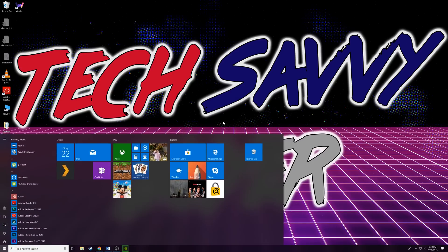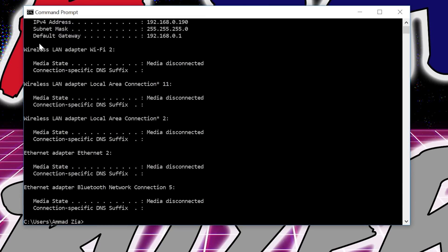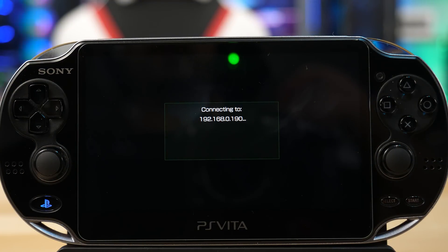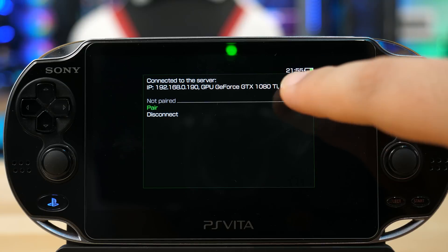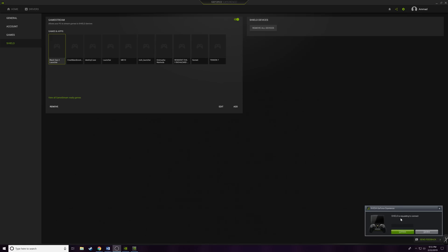Next we need the IP address of this computer. Type CMD to open Command Prompt, then type 'ipconfig' and hit Enter. My IP address is 192.168.0.190. Go back to the Vita and enter this code. It'll start connecting — this could take a while, and if it doesn't connect right away you may have a Wi-Fi issue. Once it finishes, it will detect your computer and tell you what GPU you have — I have a 1080 Ti. Click Pair and enter the pairing code shown on your Vita into the PC prompt.